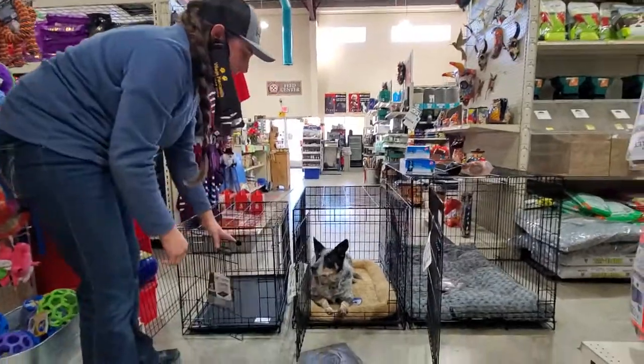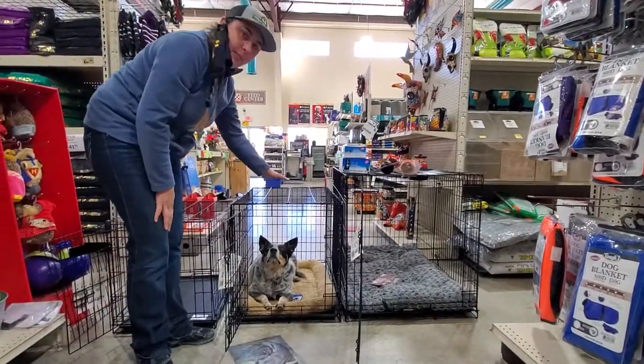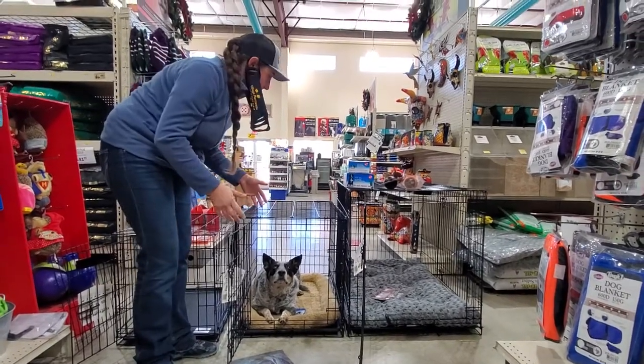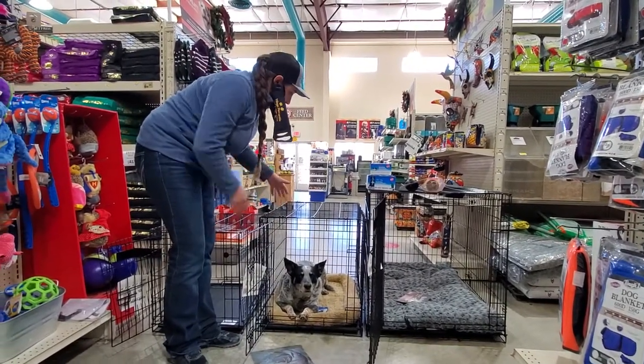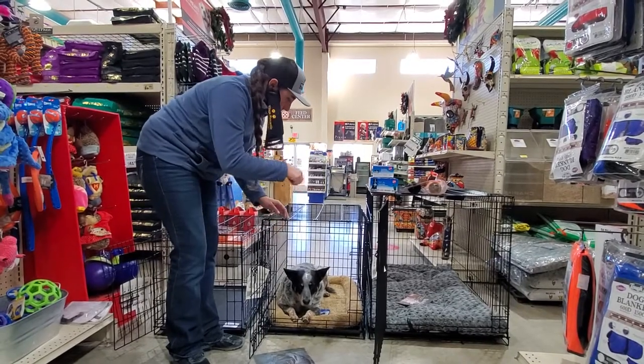So Daisy right now is in her proper size. You want to make sure that your dog can stand up comfortably and turn around, but it doesn't have to be too roomy. The idea is that it's nice and snug so they feel secure and safe. You just need the length of their body and enough room to stand up and turn around.